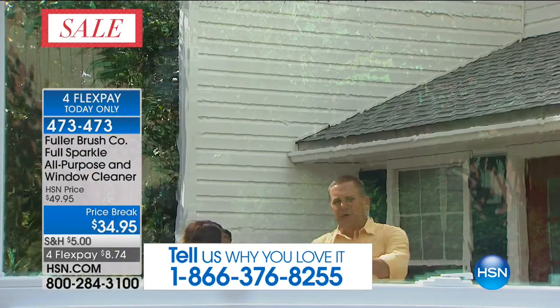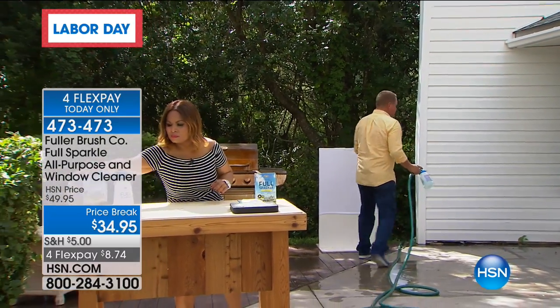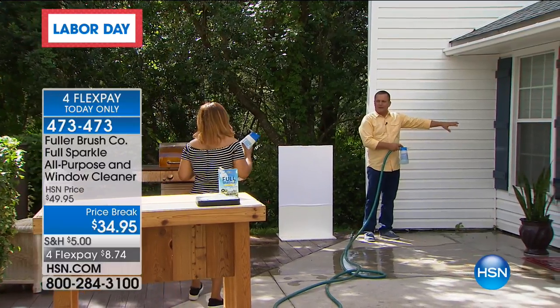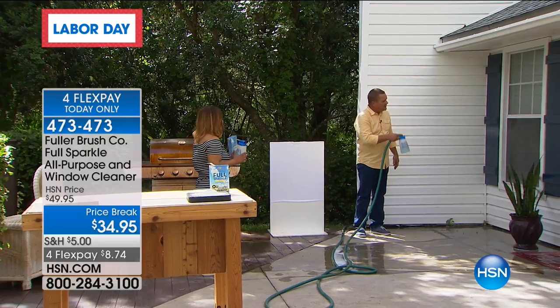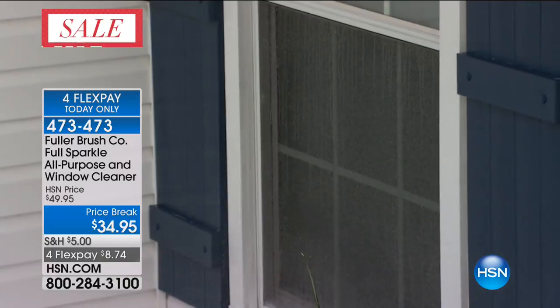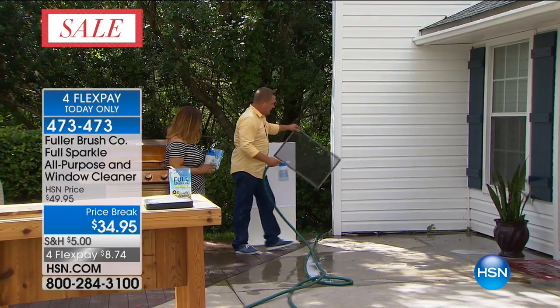If you have a two-story house, you no longer have to climb up onto a chair or a ladder to get to those second-story windows. I want you to notice — when I cleaned this window, I never removed the screen. It's cleaning right through the screen, so you're cleaning your screen and your window at the same time. You don't have to worry about taking the screens off.